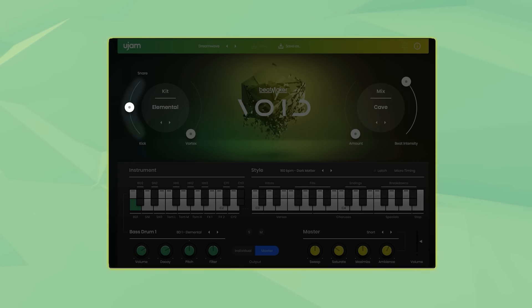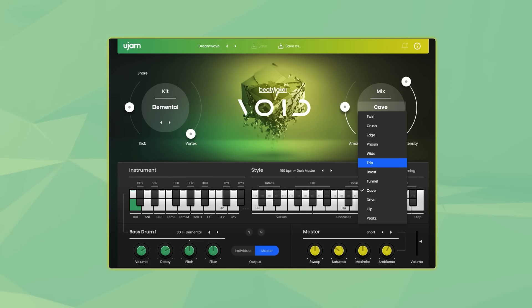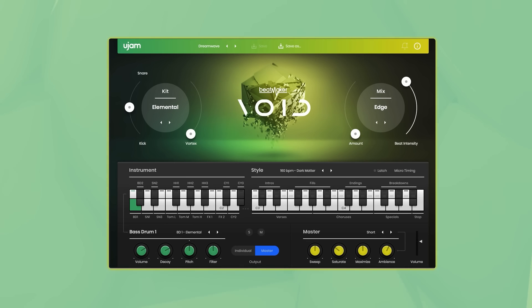On the left is a slider that lets you either fade out the kick or the snare, which can also be controlled with a pitch wheel. On the right hand side we have the mix section, where you can select one of the twelve mixing characters. The amount slider allows you to set your preferred balance between a neutral setting of the mixing console and the preset's most extreme sound.